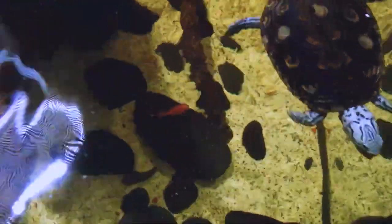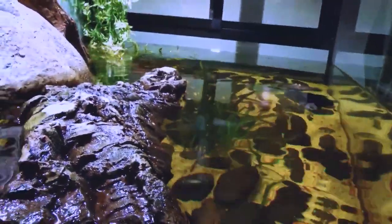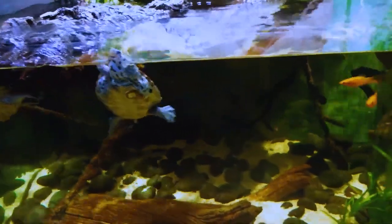Diamondback terrapins live in brackish marshes, estuaries, and tidal creeks along the coast, as well as in some freshwater habitats. They are also sometimes found in brackish ponds and tidal pools.